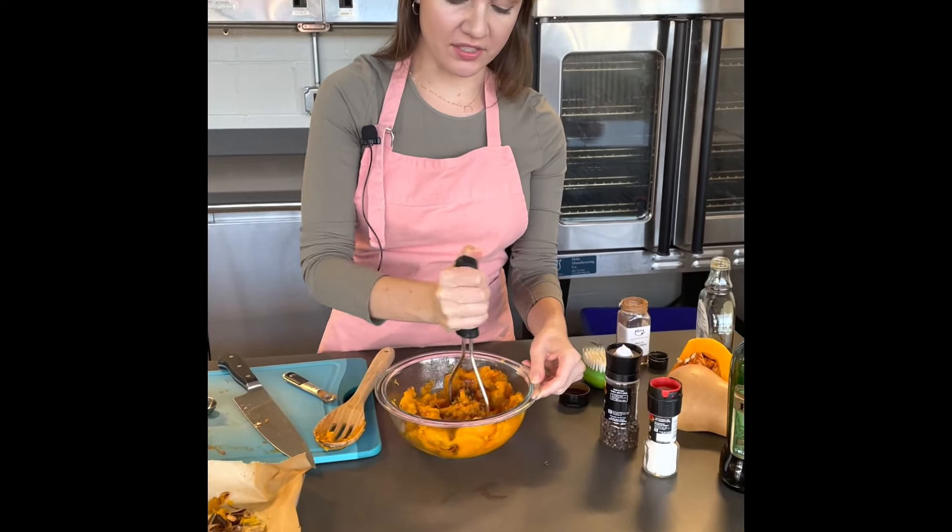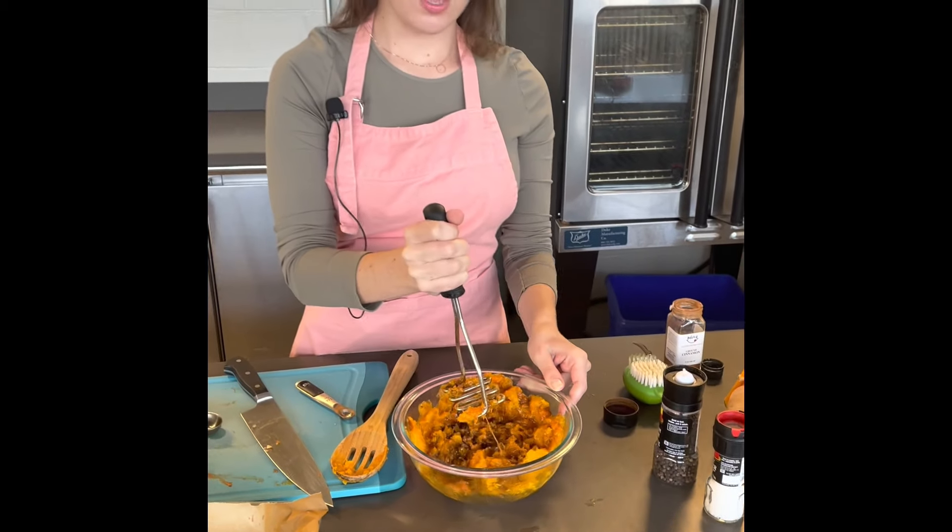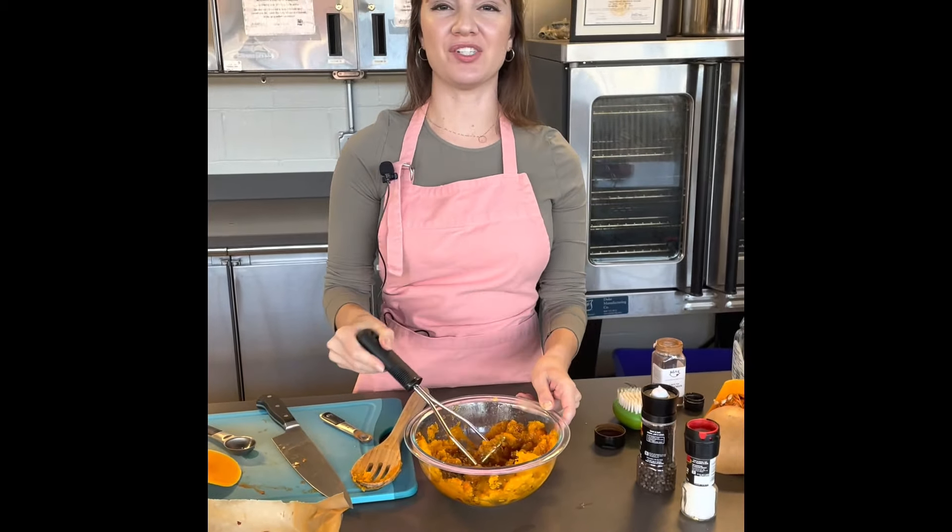And then you have a delicious roasted winter squash. For more great recipes, visit jsyfruitveggies.org.